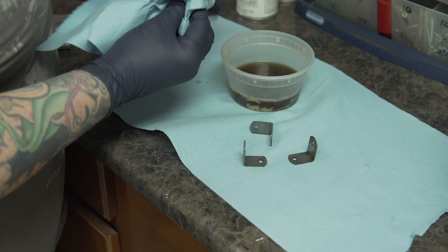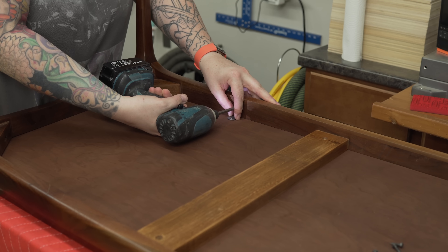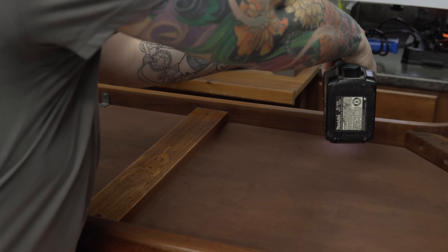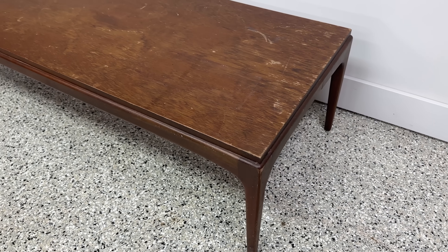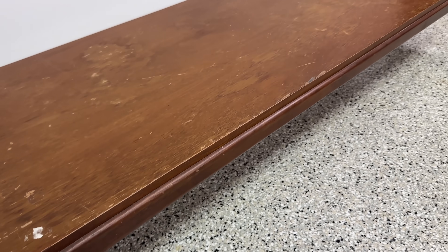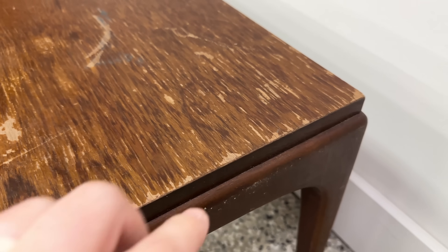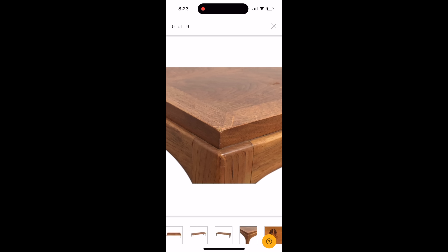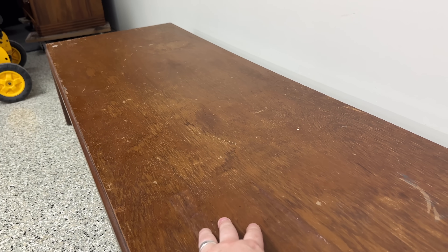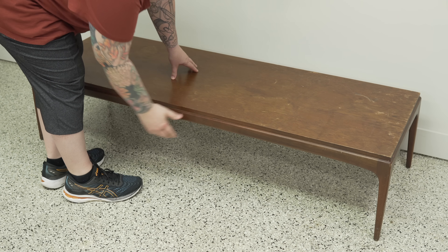Despite my little hiccup with grabbing the toner instead of the lacquer, I am happy with how this turned out. It's not perfect like it would have been had I not made that mistake, but I did my best to fix it. Looking back at what I started with, this thing has been through the wringer — at least figuratively in terms of water damage, the staining on the top and the caked-on mud on the bottom. I don't know the maker of this — it's very similar to a Lane Rhythm table but the top is different, and I know for sure it's Canadian-made because of the Robertson screws. As always, thank you so much for watching, enjoy the reveal, and I will see you next time.